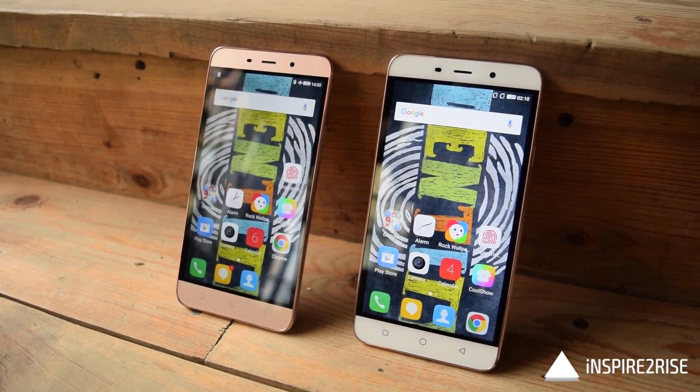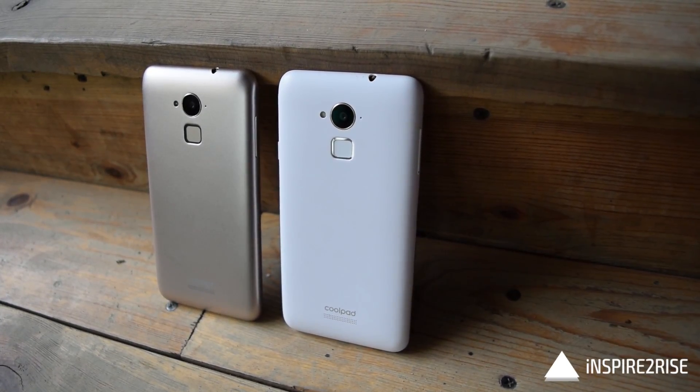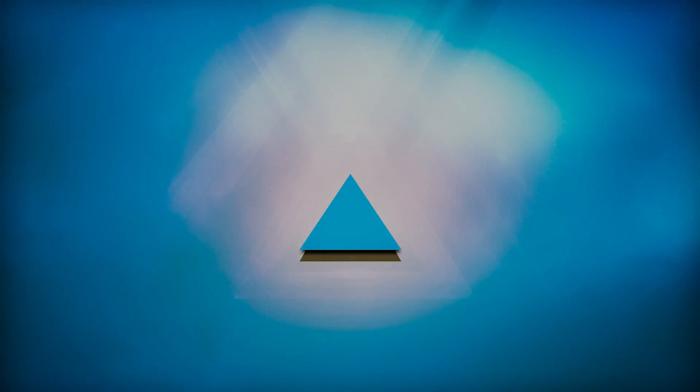That was it for this small comparison video. If you liked this video, don't forget to hit the thumbs up and subscribe to our channel. This is Ayat and Najeeha from Inspiraterize.com signing off — stay inspired to rise.